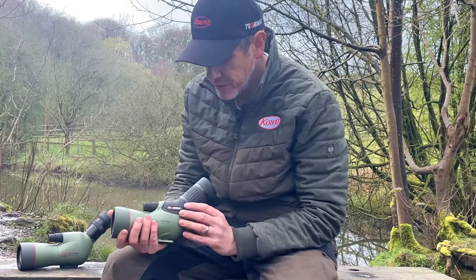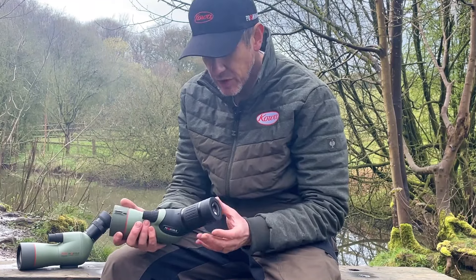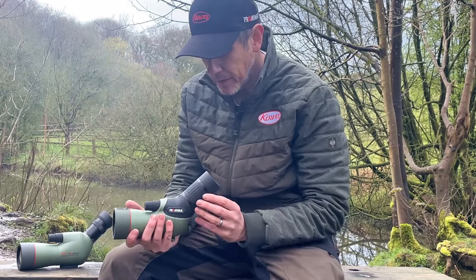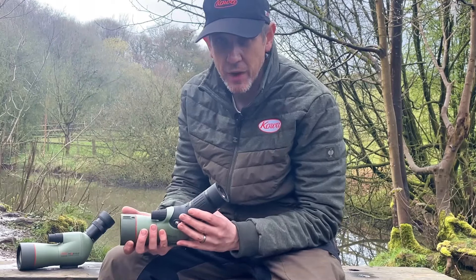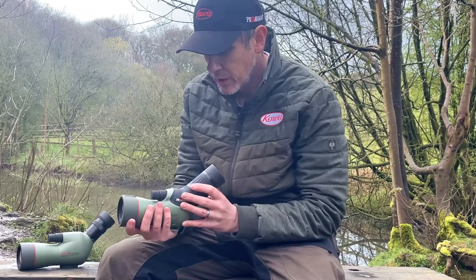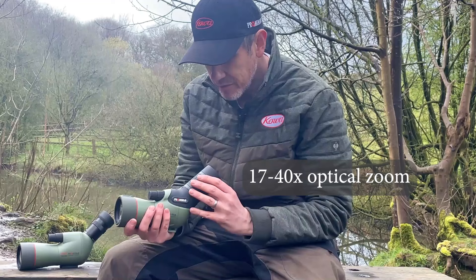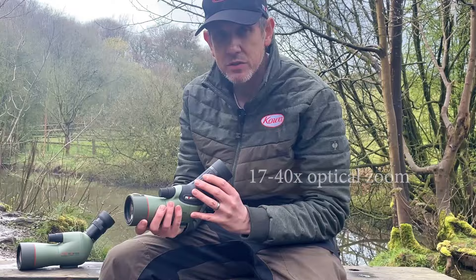Both the previous 550 and the new 55 utilize a zoom eyepiece that is fixed to the body — the eyepiece is not interchangeable. The reason for that is to keep the scope as compact as possible; if we included a bayonet mount for interchangeable eyepieces, it would be a much bulkier scope. Instead, we've given you a very versatile 17 to 40 times twist zoom eyepiece.